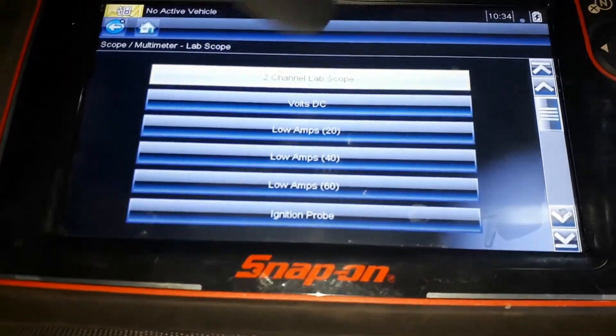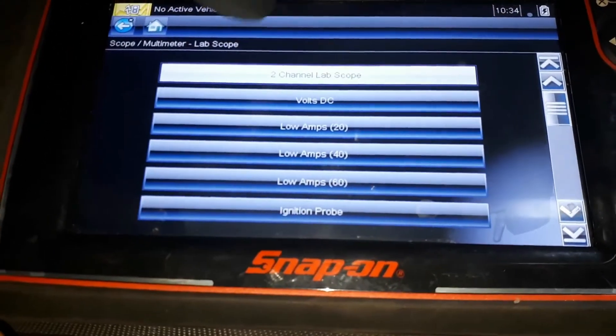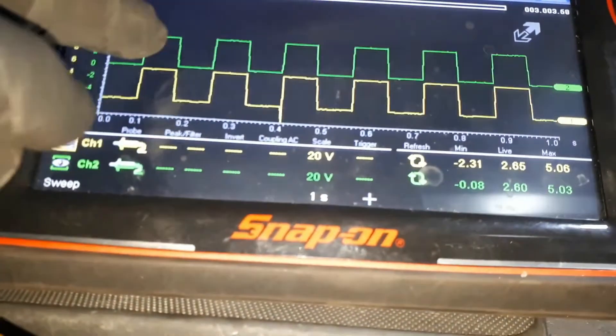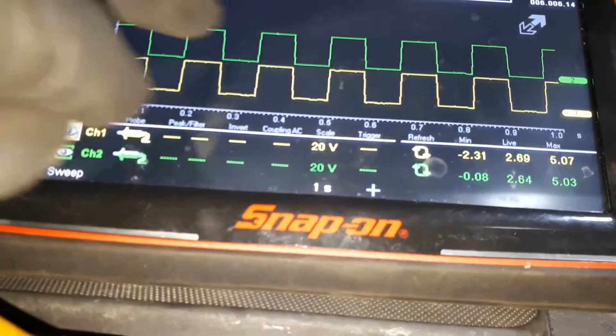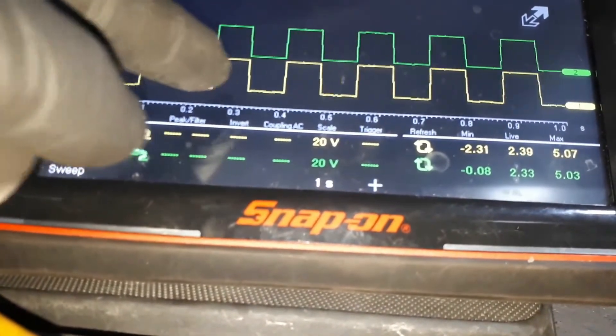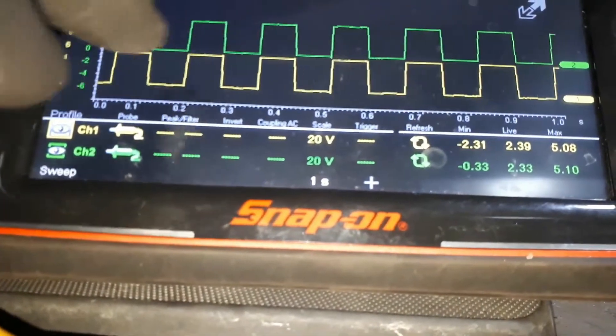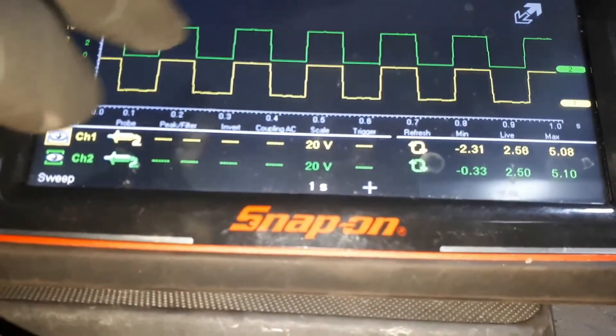That's both channels up. The green line is the exhaust signal and the yellow line is the inlet signal. As you can see they are both the same, and that's exactly what I would expect to see.